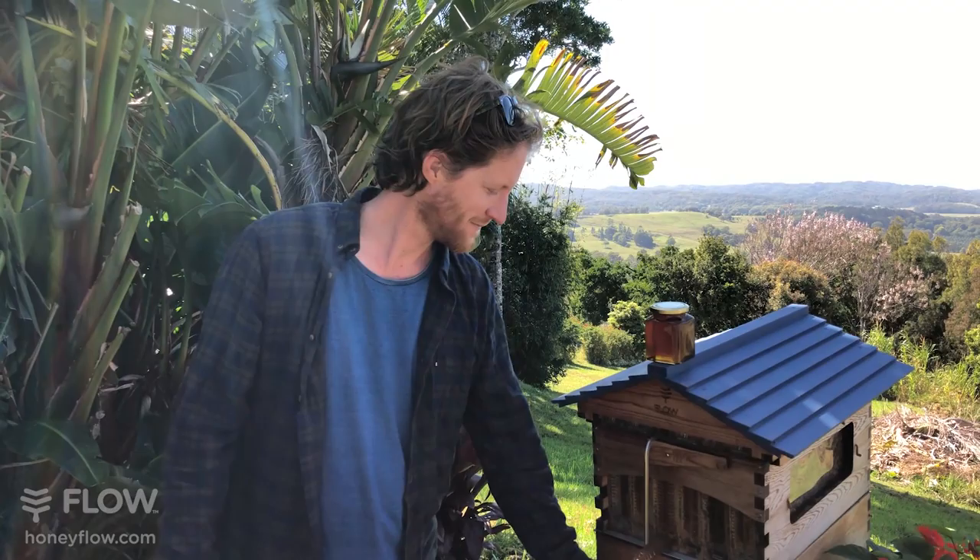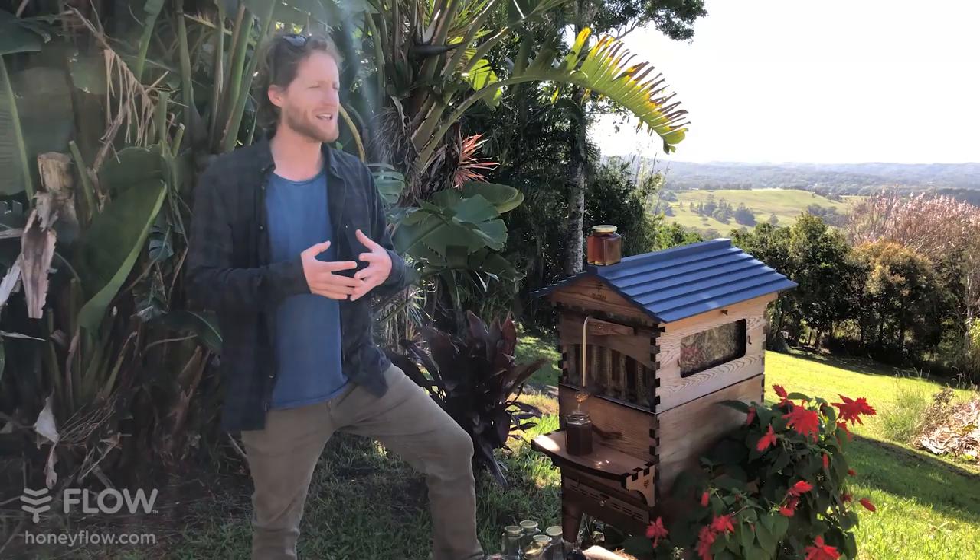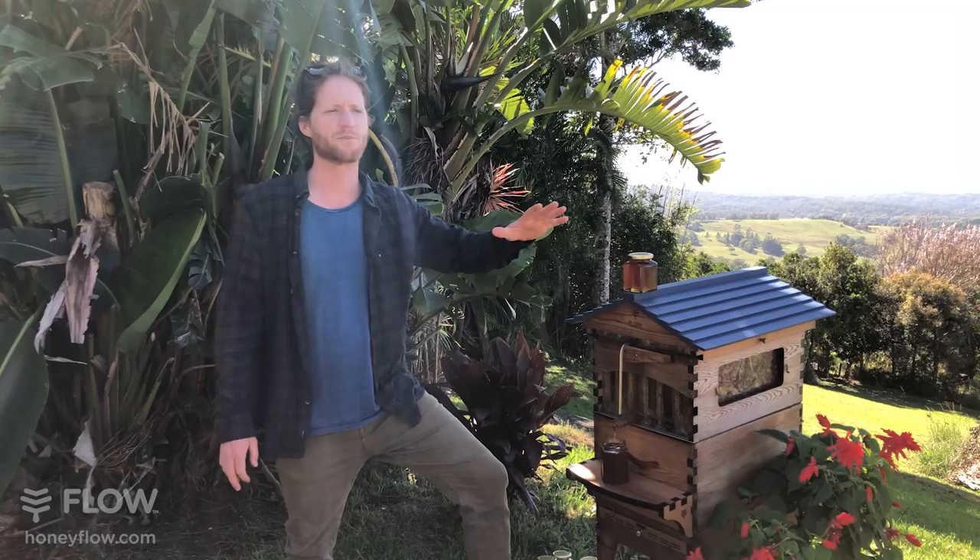Renee wants to know: would it be better putting a hive in a suburban setting or in the bush where there are lots of gum trees or tea trees? We're finding that a lot of city beekeepers are actually getting quite a long honey season, because people plant all different flowers in their gardens, giving bees a very multi-floral experience with something always flowering. Some city beekeepers are claiming their honey is more interesting than out in the bush. Either way — city beekeeping, forest, or farmland — you can get some really interesting flavours and good harvests.